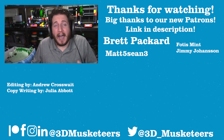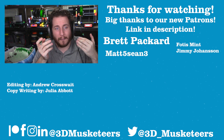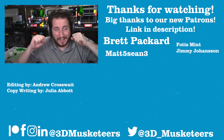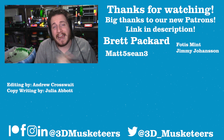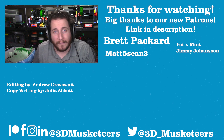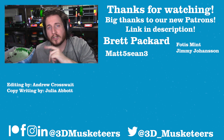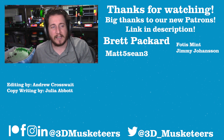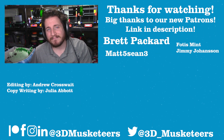Thanks so much for watching. I am so excited for the Revo and I hope you are too. Right below is our anatomy of a hot end video — which clearly needs to be redone. Next to it is the video all about E3D patents. If you want your name in our video credits, join our Patreon at patreon.com/3dmusketeers for at least $5.